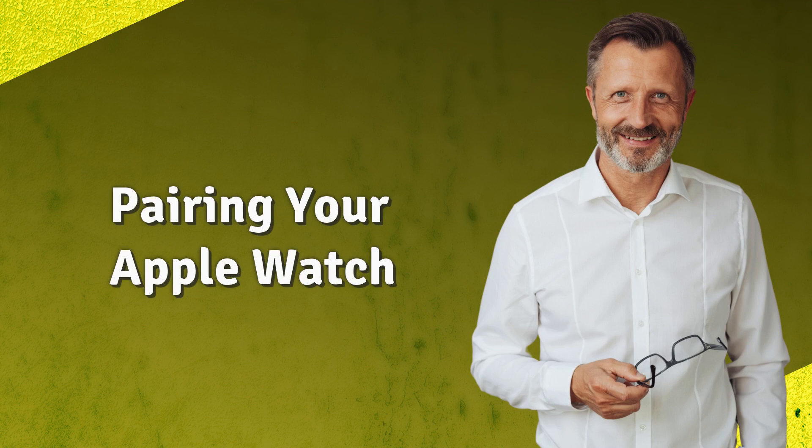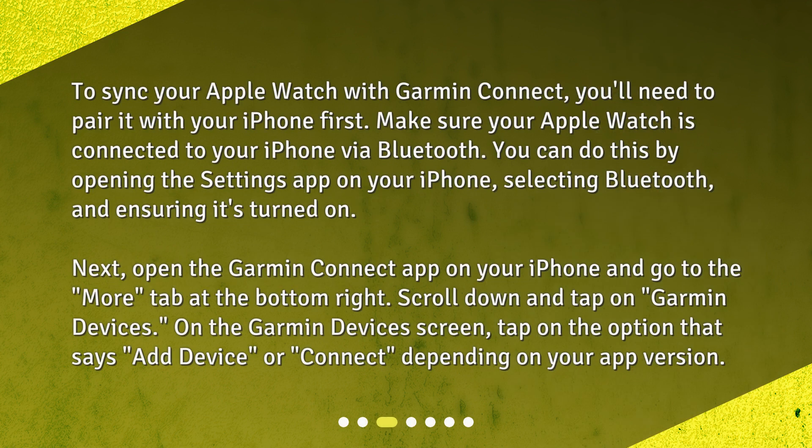Pairing your Apple Watch. To sync your Apple Watch with Garmin Connect, you'll need to pair it with your iPhone first. Make sure your Apple Watch is connected to your iPhone via Bluetooth. You can do this by opening the Settings app on your iPhone, selecting Bluetooth, and ensuring it's turned on.